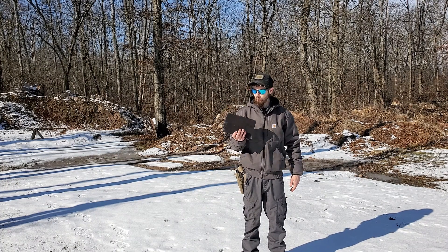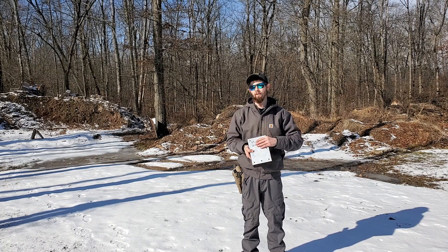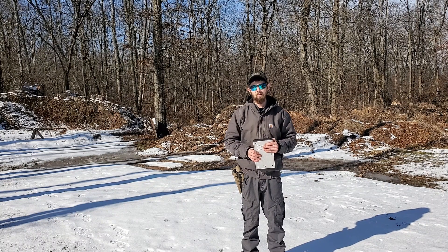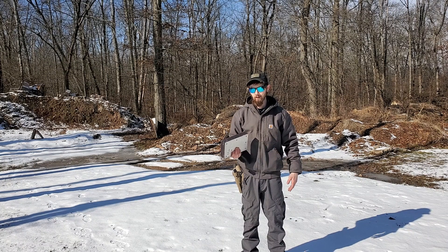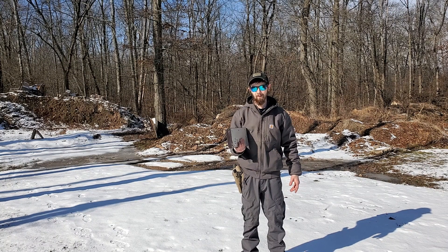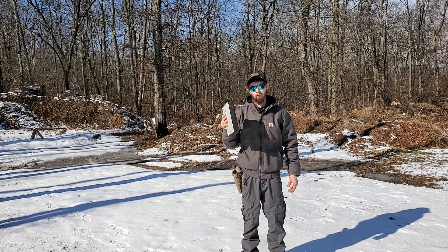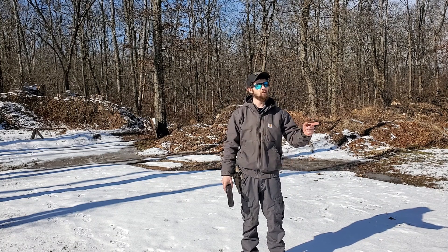The only issue with this plate is it's 4.9 pounds. It takes two of these to make a 10 by 12 plate, so we're overweight. I actually only reduced a couple of pounds — not even a couple of pounds. I think I knocked off about a pound off my original design. But we're going to test it out today with a 30-06.